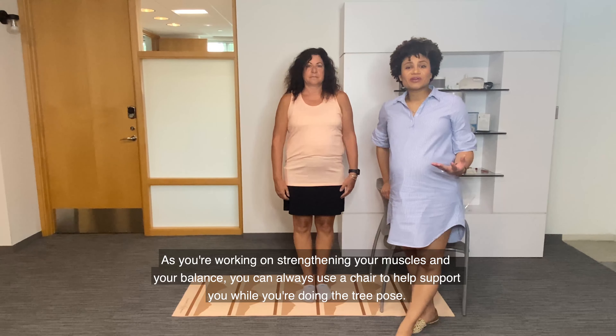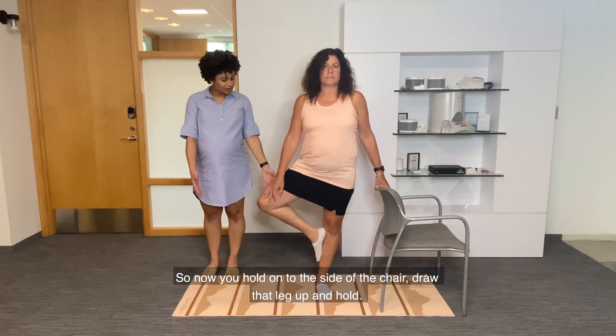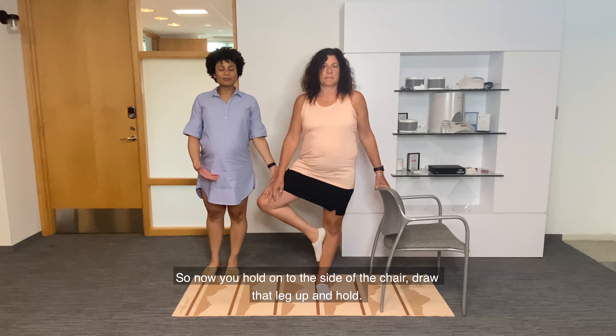As you're working on strengthening your muscles and your balance, you can always use a chair to help support you while you're doing the tree pose. So now you hold on to the side of the chair, draw that leg up, and hold.